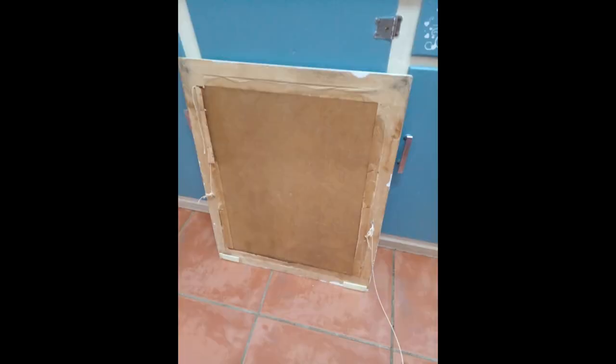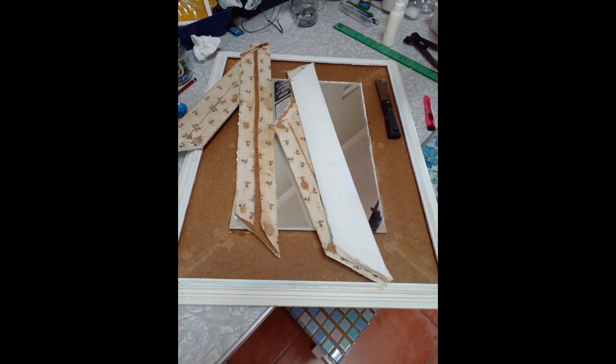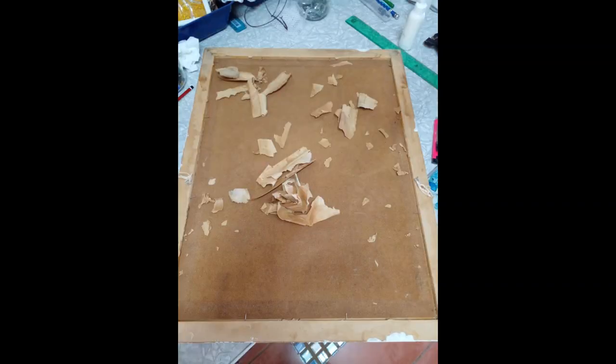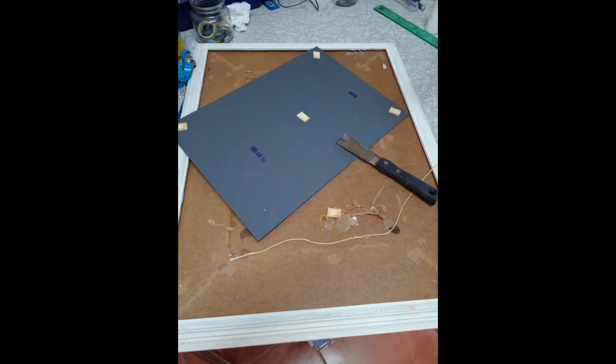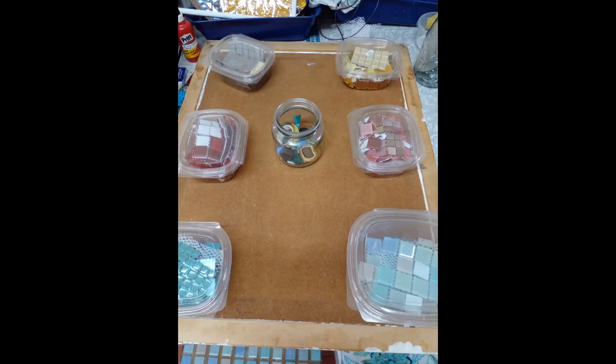It was quite fun. It was a bit damaged on the back but basically with a bit of sandpaper I managed to get it looking good. I pulled everything apart, took the mirror out very carefully so that it didn't break, sanded everything down and then glued it back. I glued the backboard to the frame because mosaic is very heavy so I made sure that it was glued properly.